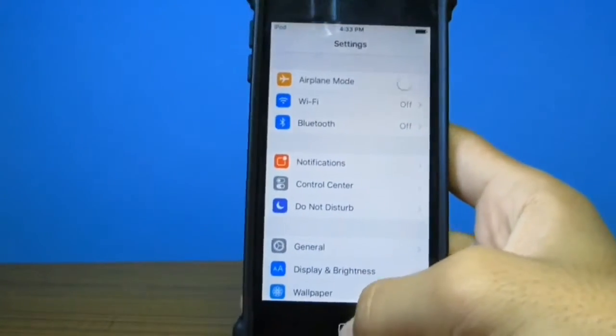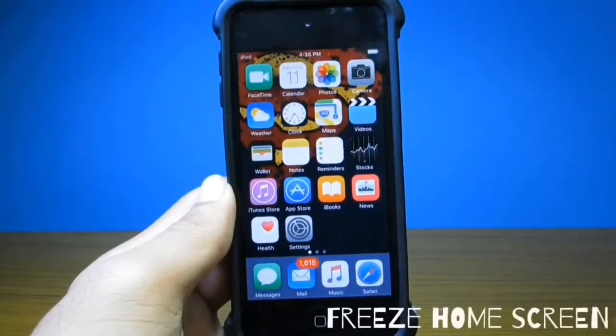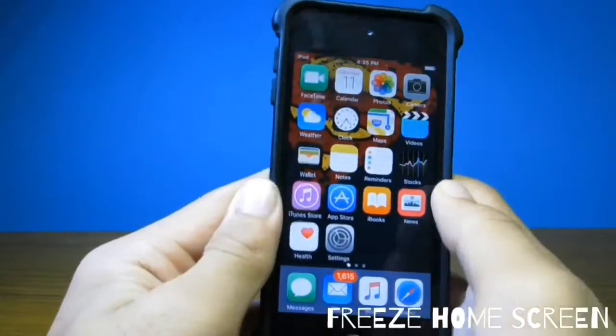They can fix it by restarting the device and turning it back on.